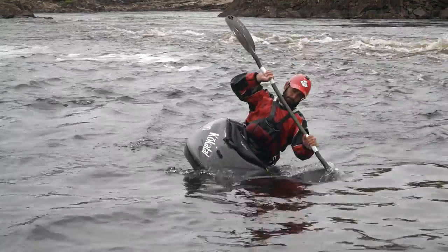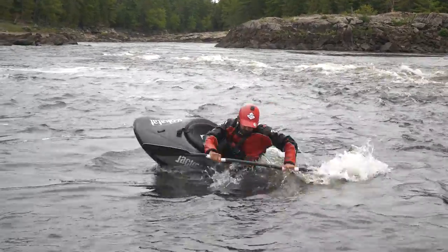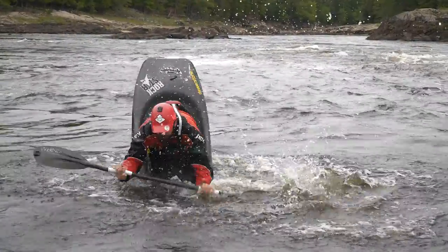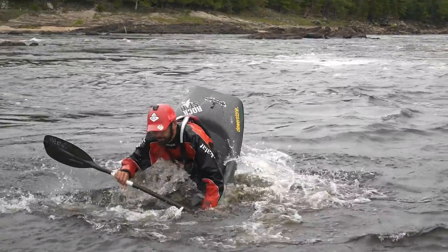So let's get started. What is a double pump? As I'm showing in this example here, the double pump is basically lifting up my bow on edge and then slamming it back down to achieve the goal of getting my boat vertical — whether that's to get to a bow stall or to end up doing flat water cartwheels. A double pump is the name we use for that style of lifting up and slamming down, because it's like two actions: lift, slam.